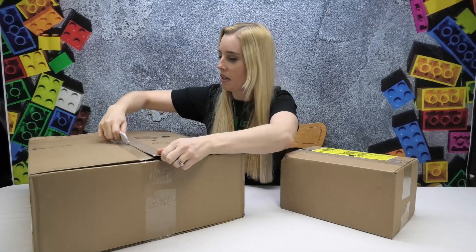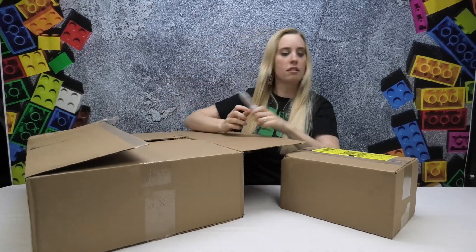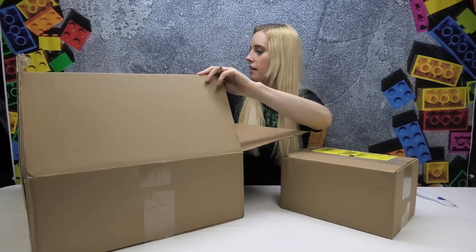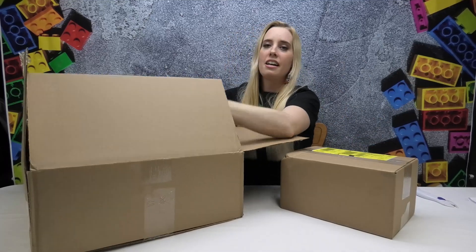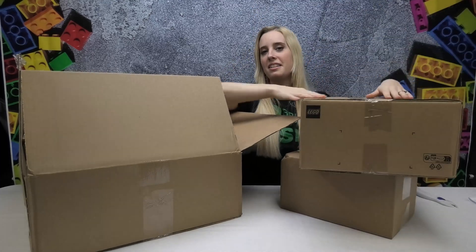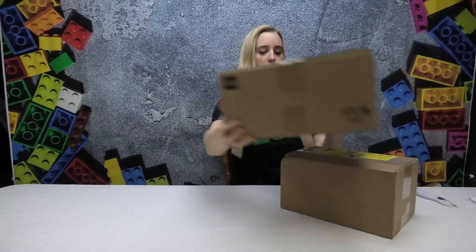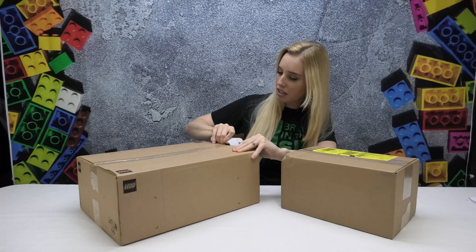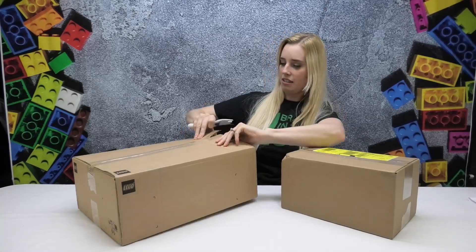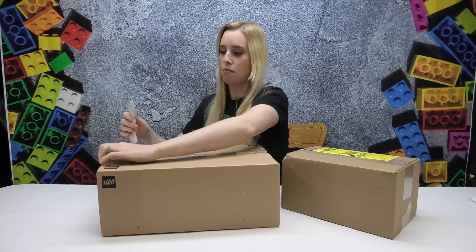It's a much smaller box than this huge one, so let's get rid of this. Okay, that would have been a lot easier if I started the video like this, but that's okay — just more unboxing to do.